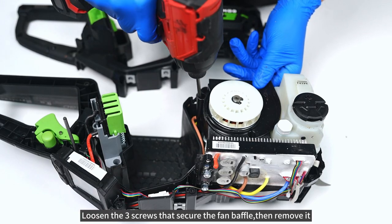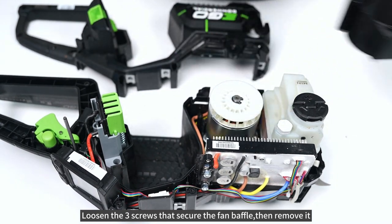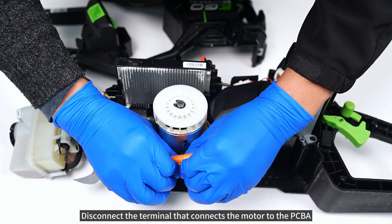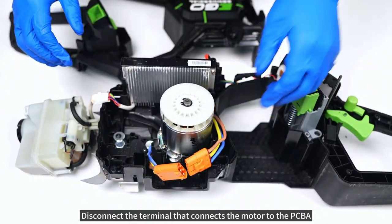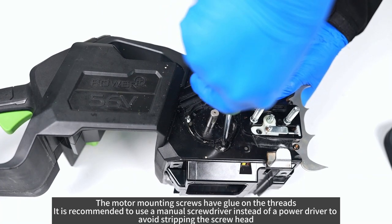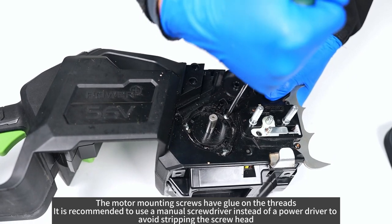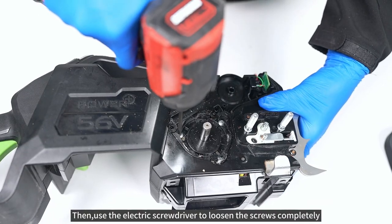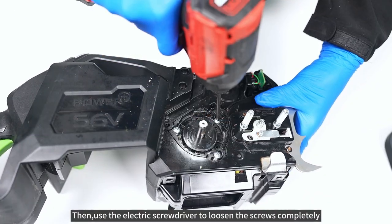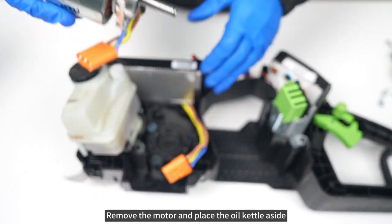Loosen the three screws that secure the fan baffle, then remove it. Disconnect the terminal that connects the motor to the PCBA. The motor mounting screws have glue on the threads — it is recommended to use a manual screwdriver instead of a power driver to avoid stripping the screw head. Remove the motor and place the oil kettle aside.